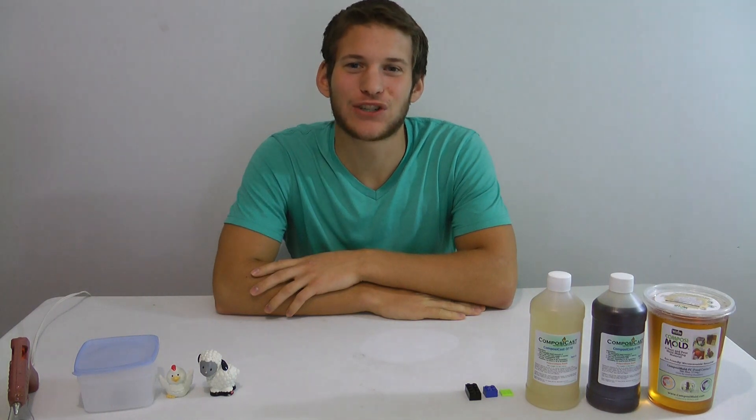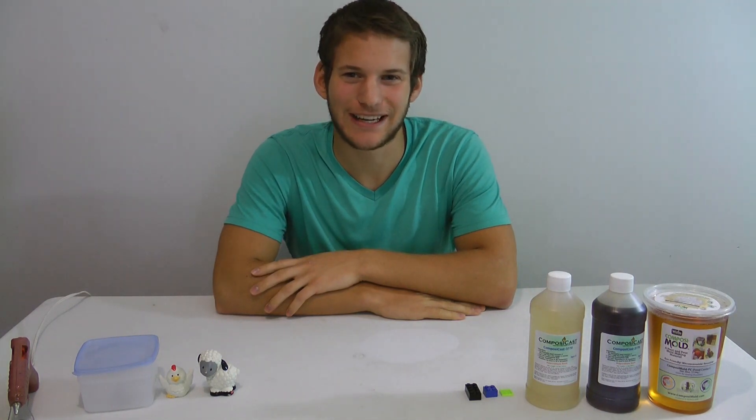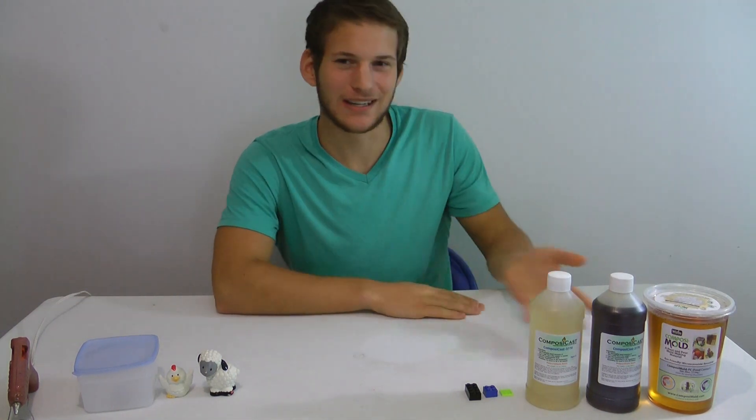Hey guys, I'm Keith and today I want to show you how to make your own custom Lego pieces. Here's what we're going to need to get started.